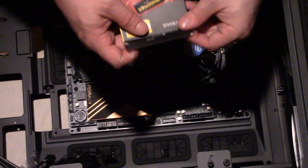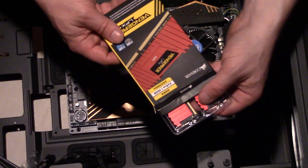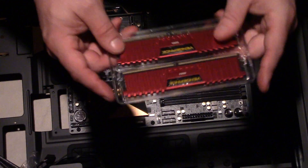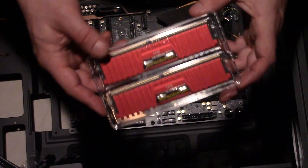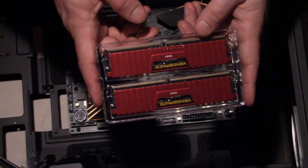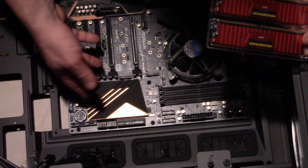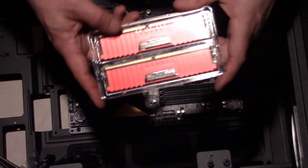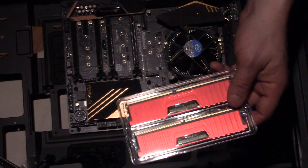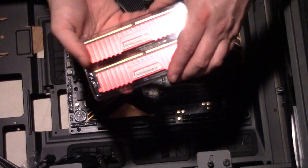Opening the box — Corsair RAM comes in a retail-type package, sometimes with a hook for hanging in a store. You get two sticks of the Vengeance LPX DDR4. This RAM is 288-pin, which is the form factor difference from DDR3. It's not top-speed RAM — this is 2400 MHz — but it has good timings and decent CAS latency.